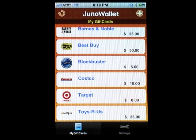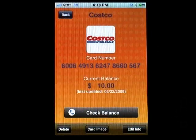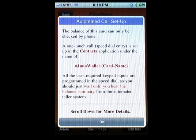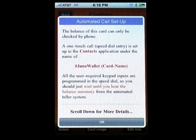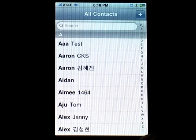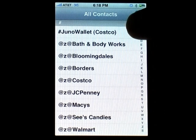The balances of some cards such as Costco can only be accessed via a phone call to an auto attendant operator. Press the check balance button and a pop-up box indicates that a one-touch DTMF dial entry in the contacts application for the Costco card has been added under the name pound Juno Wallet and then the card name. To access the balance of this card at any time, open the contacts application and scroll to the contacts starting with the pound sign and locate the Costco card speed dial entry.